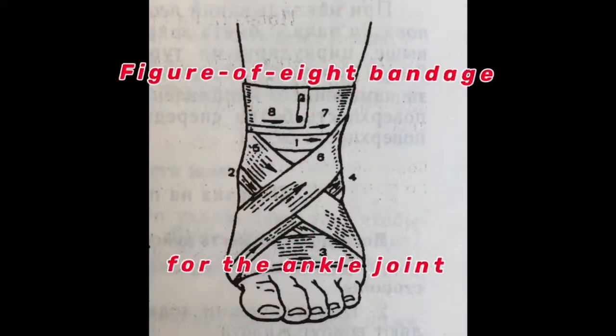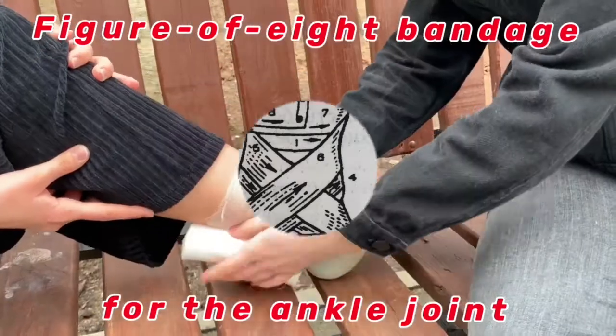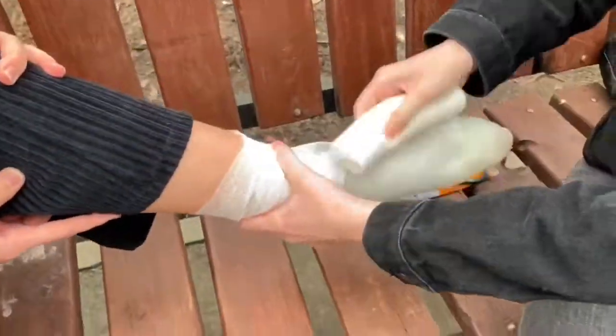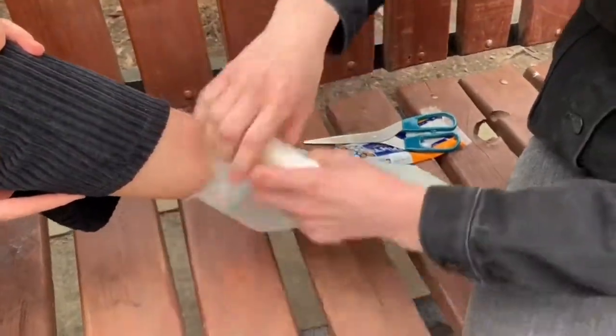The indication for the figure of 8 ankle bandage is a dislocation of the ankle joint. The foot is bandaged in the right ankle position. The fixing tour is done over the ankle joint in the lower third of the shin.